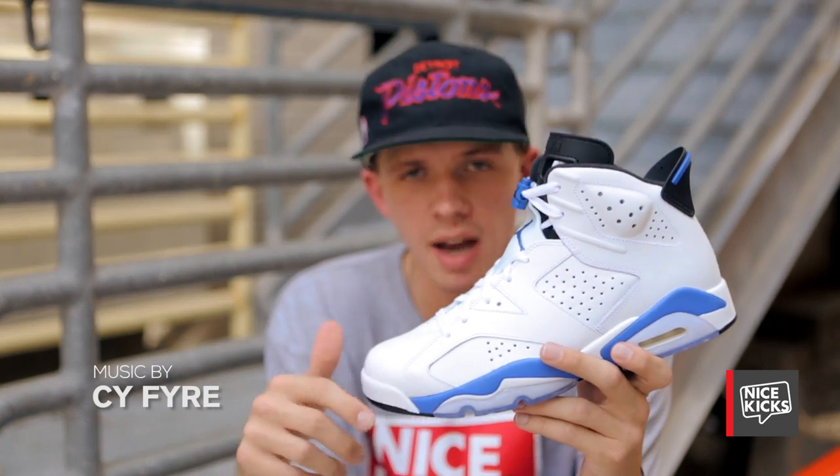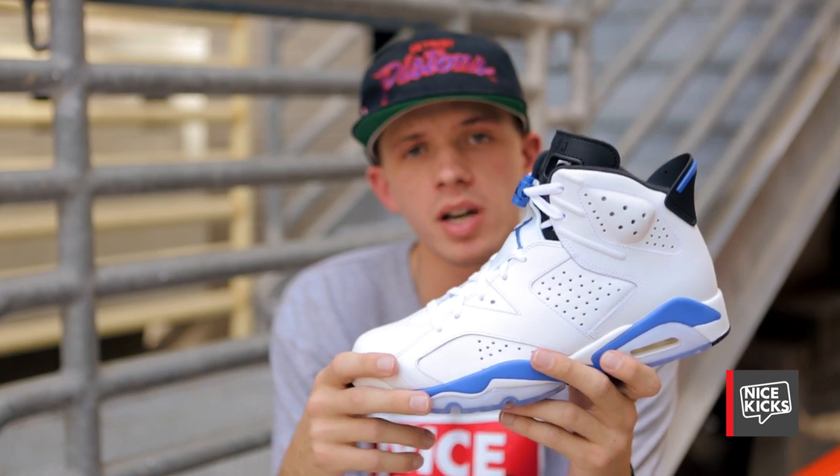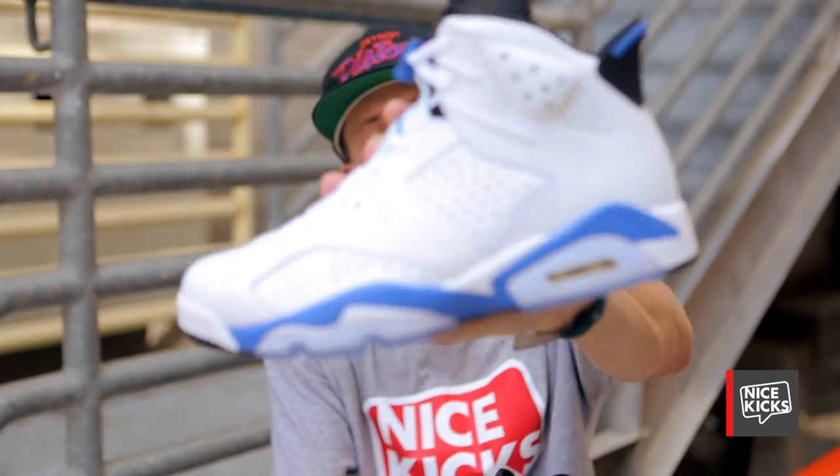Tell us how long you've been waiting for these in the comment section below and if you're gonna pick up a pair, and keep tuning in to Nice Kicks for more unboxings.